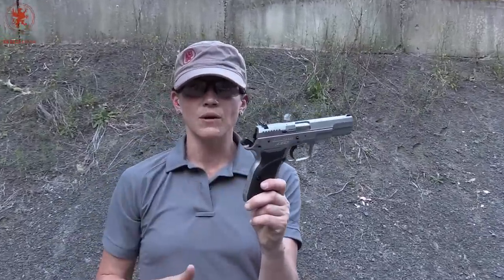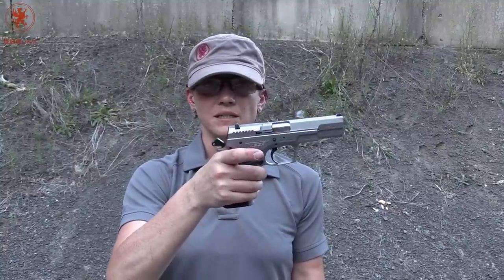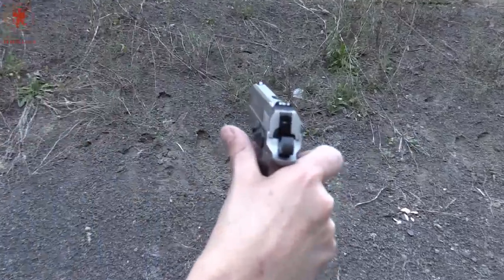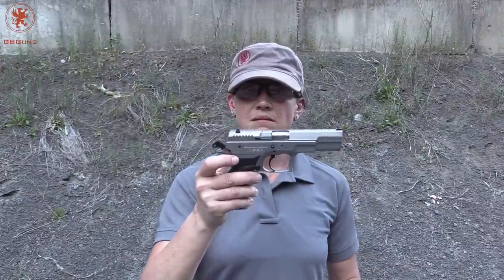The grip is nice — it sits in your palm pretty well. I've got your average girl-sized hands. The mag release is the biggest one to get to, because that's what you need in emergencies. The sights work just fine; they grab your eye and they're pretty true. The trigger is a little long, but there's a nice little break to it — not a bad trigger overall.